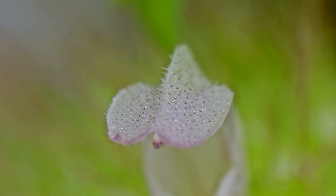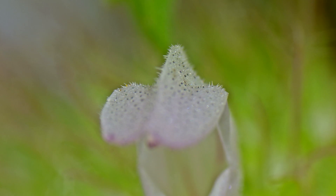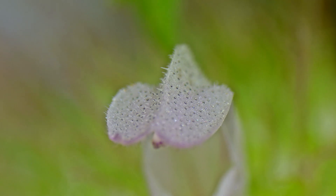And I know angle-dependent coloration sounds fancy, but it basically just means that it's producing visual effects like iridescence or mirror-like reflectance, kind of like what you're seeing on the petal right now.